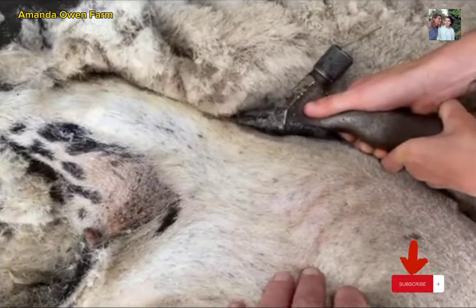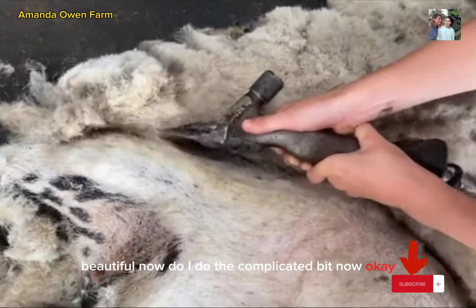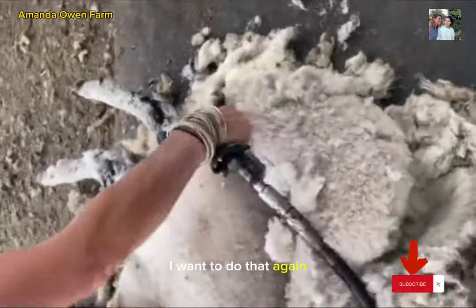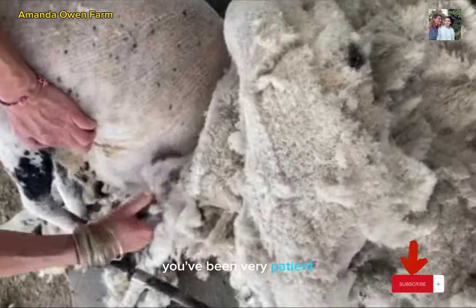Keep going. You're good. Really cool. Shall I do the concentrate a bit now? Okay. I want to do that again. You've been very patient.